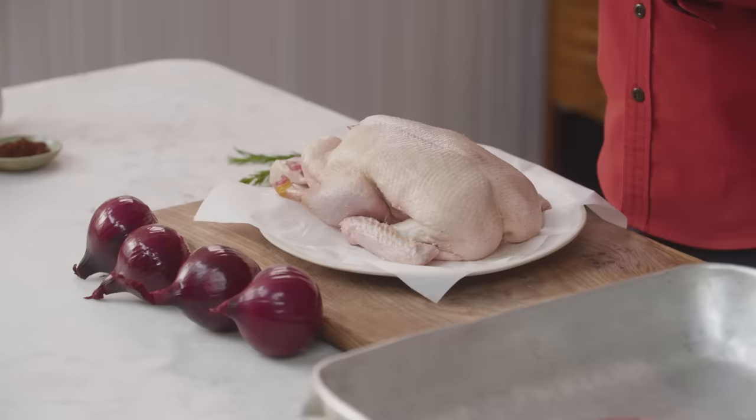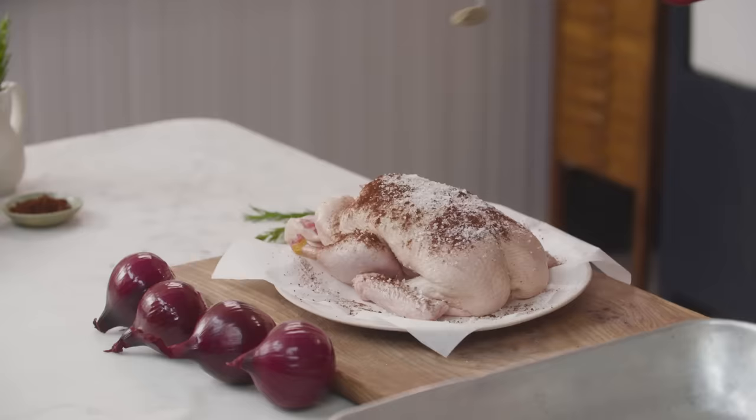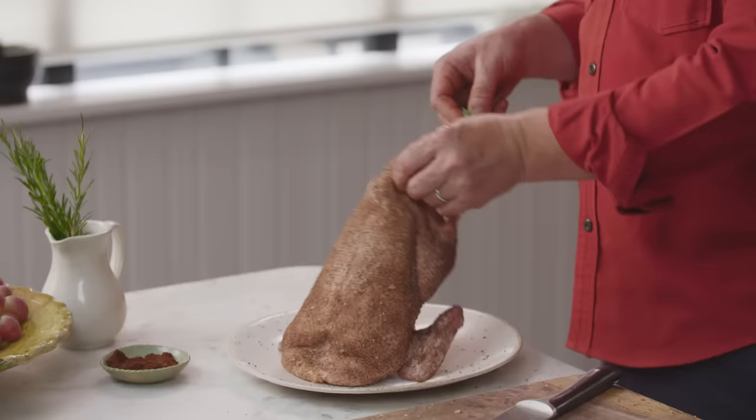You want a tablespoon of ground cloves, then a nice teaspoon of sea salt and also a nice teaspoon of black pepper. Get that seasoning rubbed everywhere, and on the inside — check there's no giblets inside there. I'm going to take some rosemary, crumple it up and get that in here as well so that it steams nicely as it cooks.